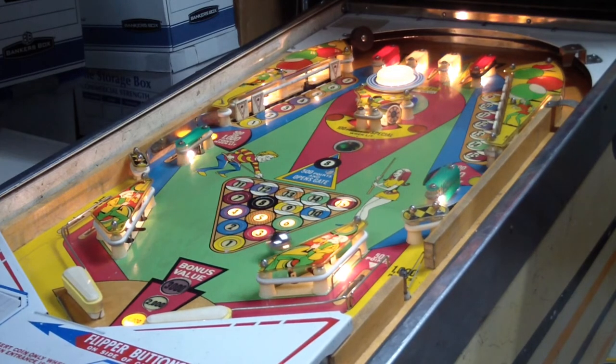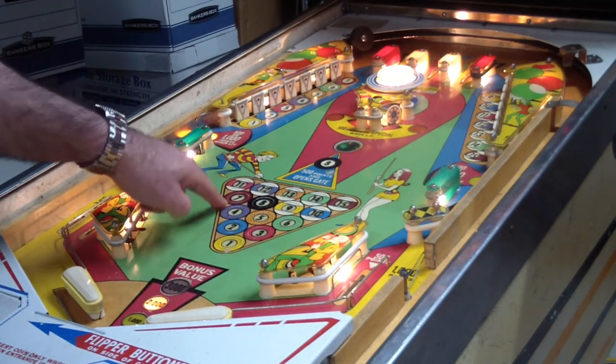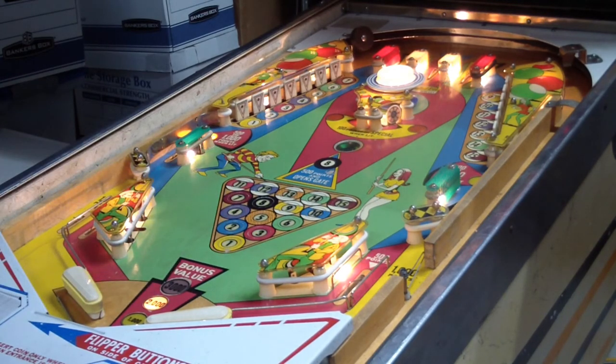It gives you your bonus — on the first ball it's 1,000 points per cue ball collected. It basically scans all of the lights that are lit, and for every light that's lit it gives you the amount of bonus relative to that ball. We're on ball two now, so I'm going to get 2,000 points for every cue ball.